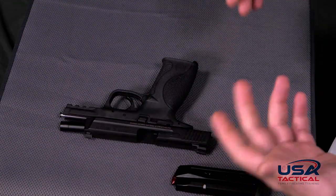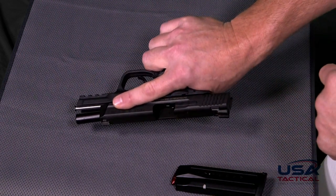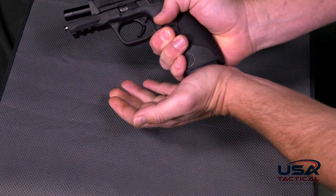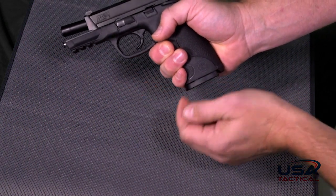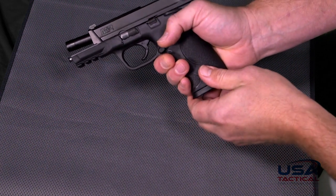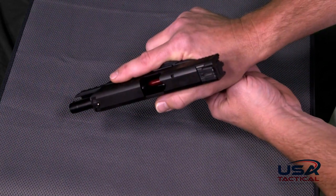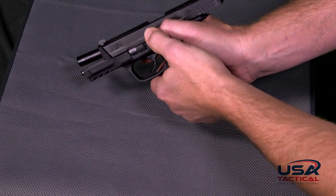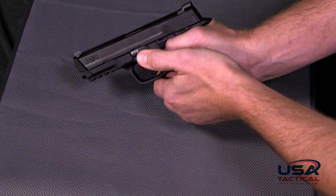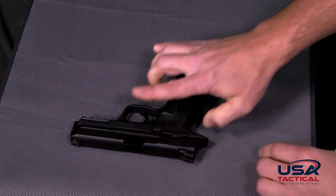Now that we have our magazine loaded, we need to chamber a round. Pick the gun up, keeping fingers in the safe trigger finger position. Rotate the gun over, place the front of the magazine inside the grip, and give it a firm, solid hit so it seats well. To release the slide, go to the slide stop and release it — that will make the slide go forward. Keep your finger in a safe trigger finger position; you might need to rotate your hand or use two thumbs. Push down, the slide goes forward, and there is now a round in the chamber. Put your safety on, and your gun is now ready to fire.